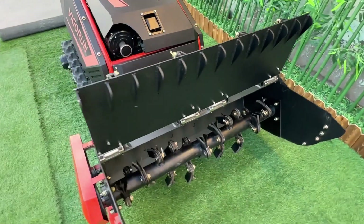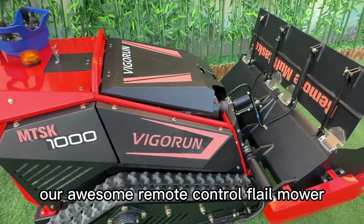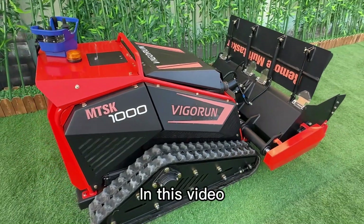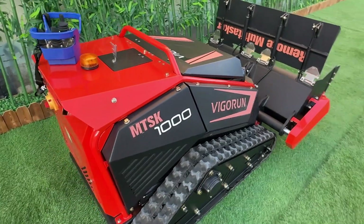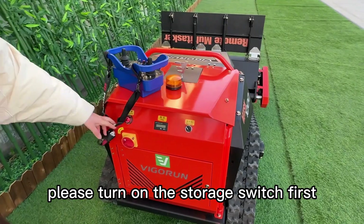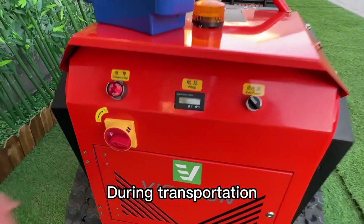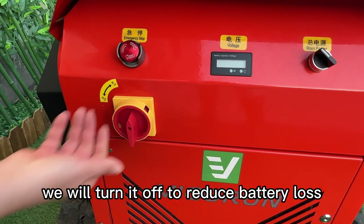Welcome to our tutorial on how to use our remote control flail mower. In this video we'll cover everything you need to get started. First, please turn on the storage switch. During transportation we turn it off to reduce battery loss.